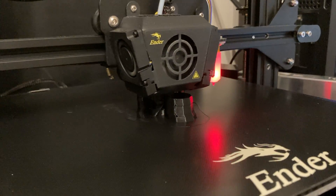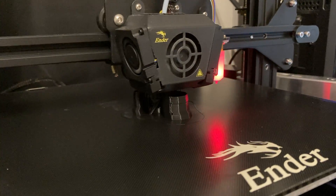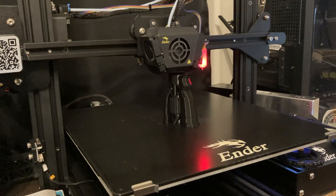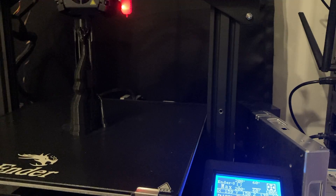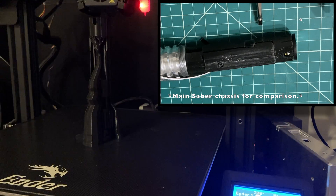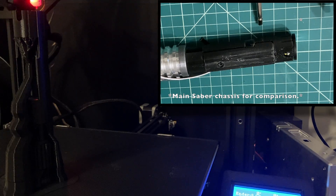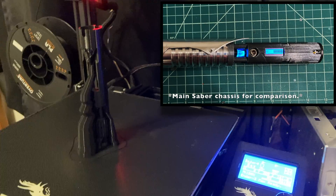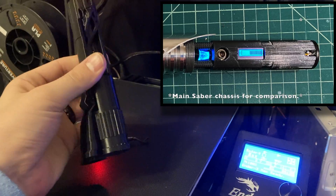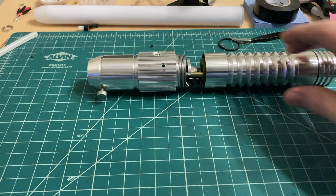When it came time to print this chassis, I took Solo Saber's advice and printed it vertically. As you can probably tell, there is a better, smoother look to the chassis — mainly, there is a less grainy texture to the plastic. So at the very least, parts two and three of this video series is a good example of the different quality between horizontal and vertical printing of a lightsaber chassis.